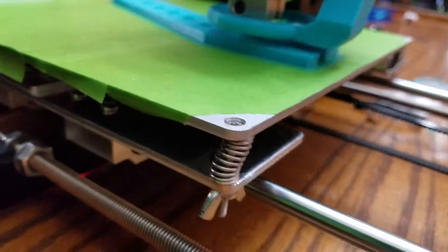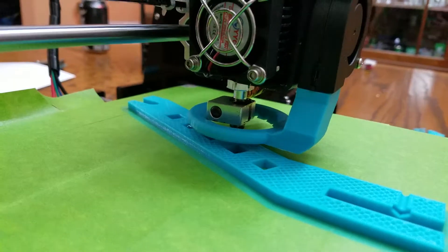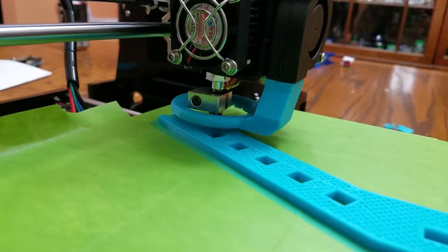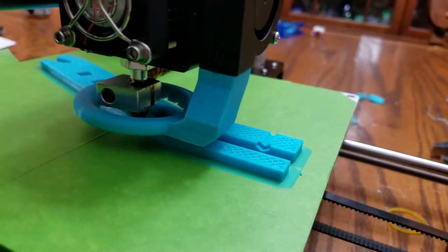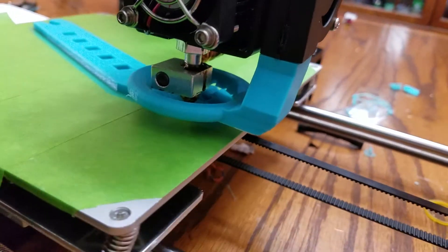He had some melting earlier on top of the little extruder plate, or whatever you call that thing. We don't think it's melting now though, so he's gonna check it after this print finishes because he doesn't want to screw up the print.